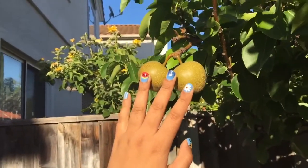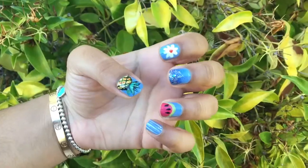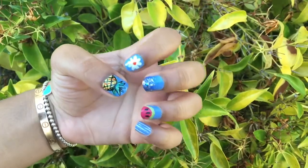Hi guys, it's Neelam. Welcome back to my channel. Today I'm going to be showing you five easy summer nail designs.